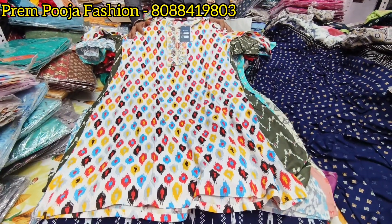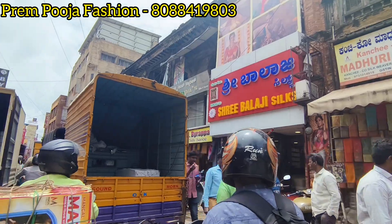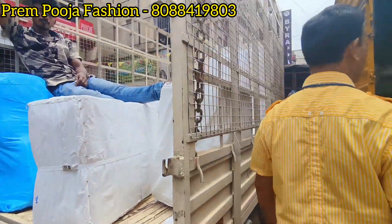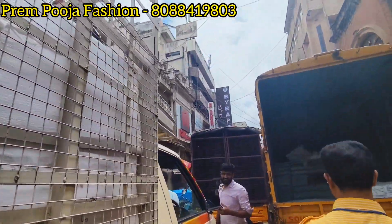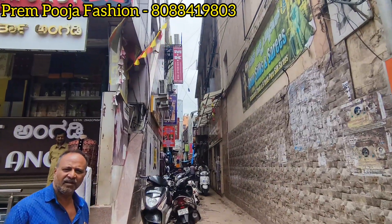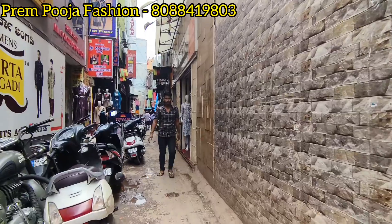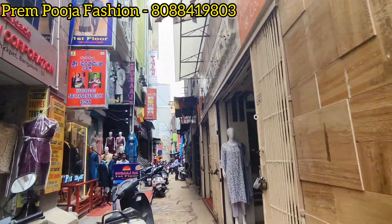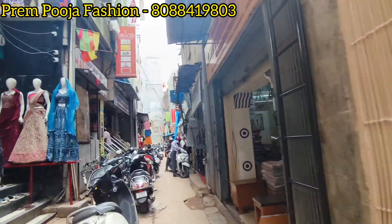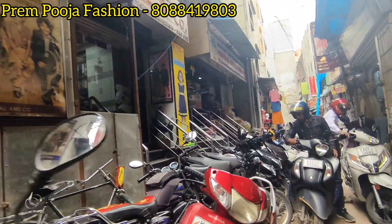This is a shop visit. The shop is located in Bangalore, Chickpet area. There are 5 parallel streets. Unbranded items start at 85 rupees. If you are subscribed to our channel, please support us. Like and share. If you have any questions about the collections, please comment.